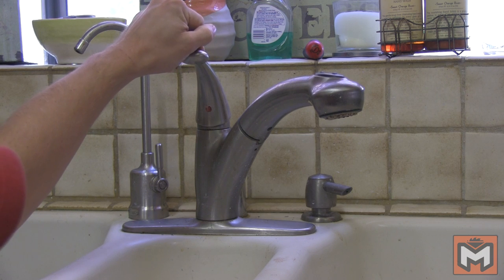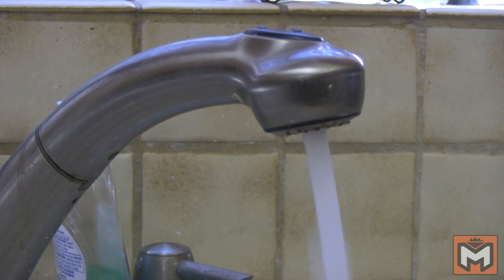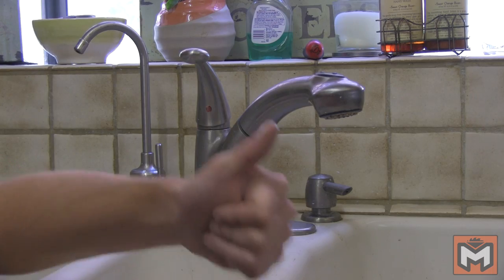Lastly we'll turn the water back on at the valves under the sink and then check the faucet for leaks. Now in my case the valve seats were the problem, but if you still have leaks it could be that you have to replace the ball assembly like I mentioned before, or if the leak is coming from a lower part of the faucet you may need to take the faucet body apart and replace the o-rings.